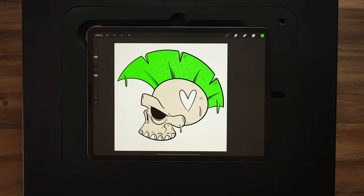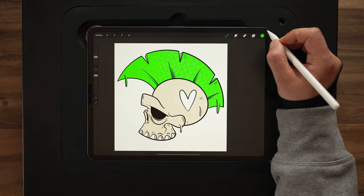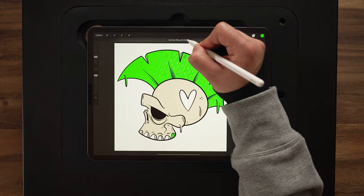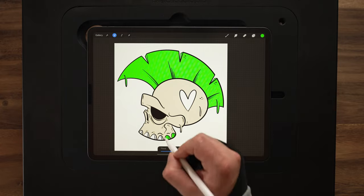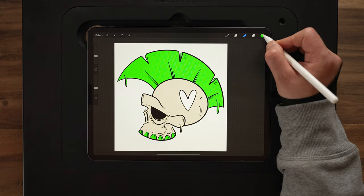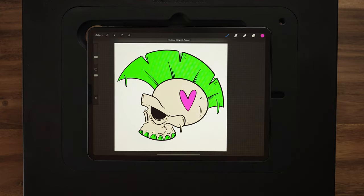With Procreate's updates, the recolor changed a little bit. If you drag and drop a color in, you'll see 'continue filling with recolor' comes up — it fills in wherever that cursor is at. So if we move that down to a tooth, it's going to fill that in, and then we can just tap in the rest of the teeth to fill them in really quick. We don't have to worry about dragging and dropping every single time. Next up we've got green — drag and drop this in for the hair, get those little pieces and that three-dimensional part, and also use this for the teeth. Then pink for the heart. Color flats done super quick.